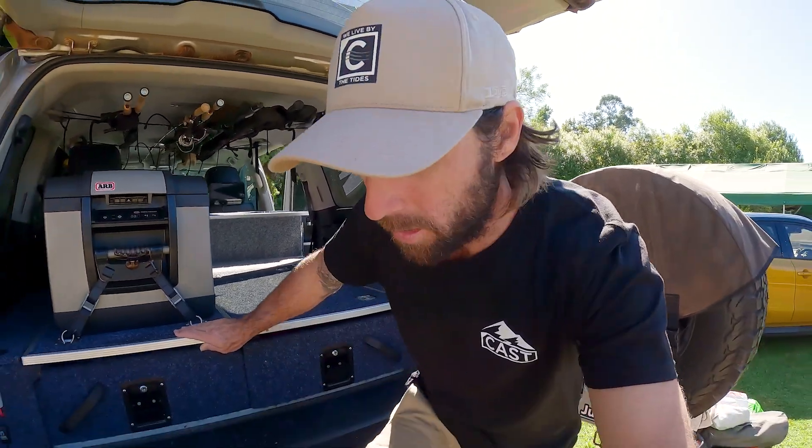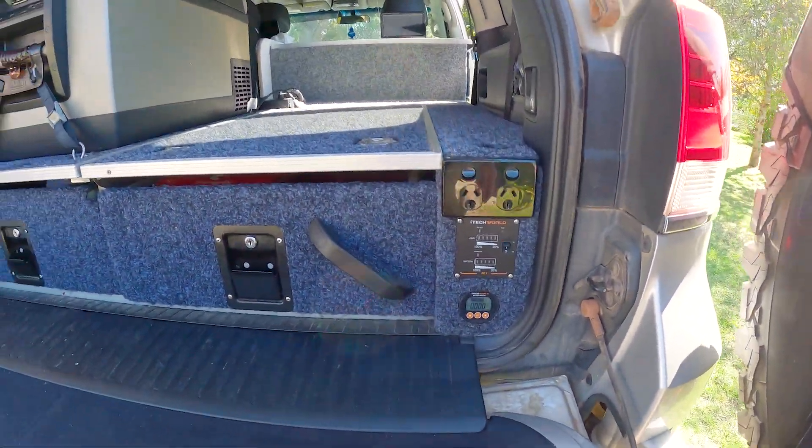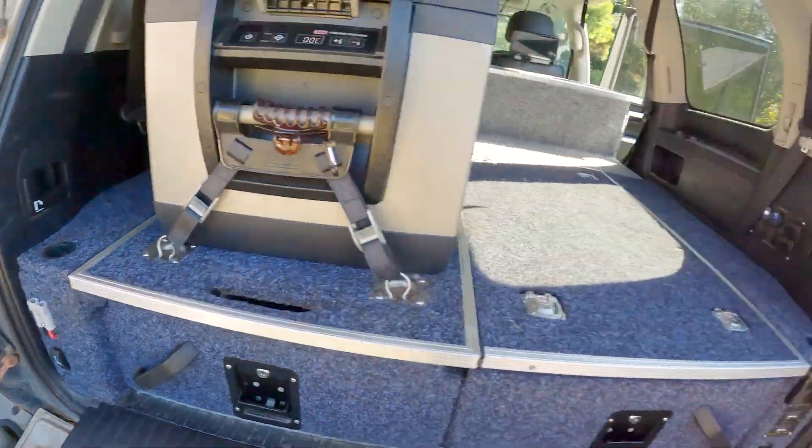We've finally finished our 12 volt setup in the back of the cruiser. She's taken some time trying to get this all sorted on the road but yeah, all but done. Bit of iTech World gear, an inverter in there, big battery. Let's get in and I'll show you a look.